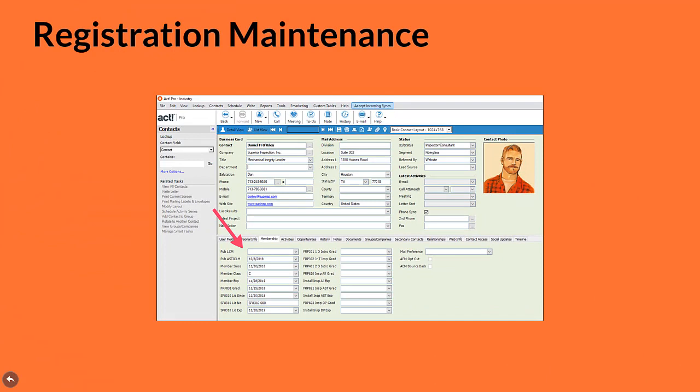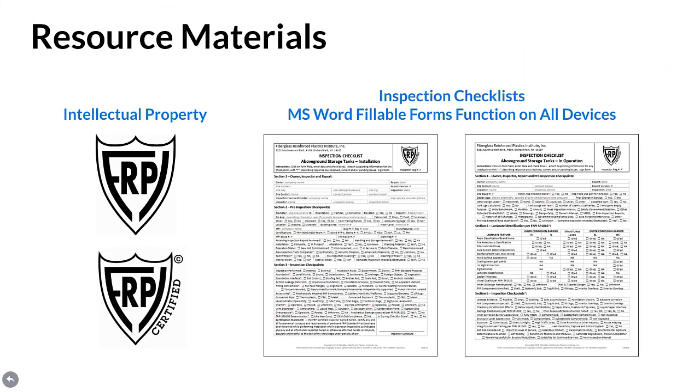Certification mark registration maintenance is an important aspect for the quality of credentials displayed by both the inspector and their employer. FRPI maintains a computerized process for effectively managing participation in the SP 8310 program — from initial manual purchase through inspector certification, plus inspector and employer licensing to renewals. Upon FRPI 8310 inspector certification award, intellectual property in the form of FRPI logos and certification marks, plus inspection checklists are issued. Checklists are formatted as Microsoft Word fillable forms and function on all devices.